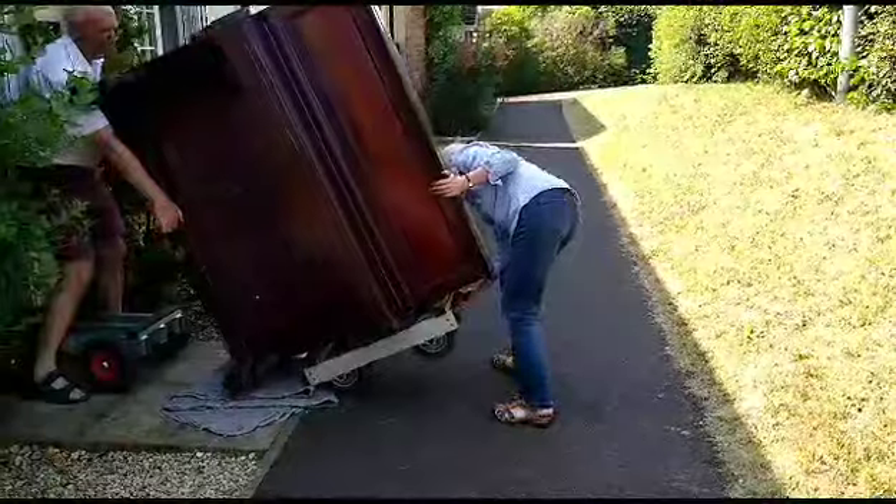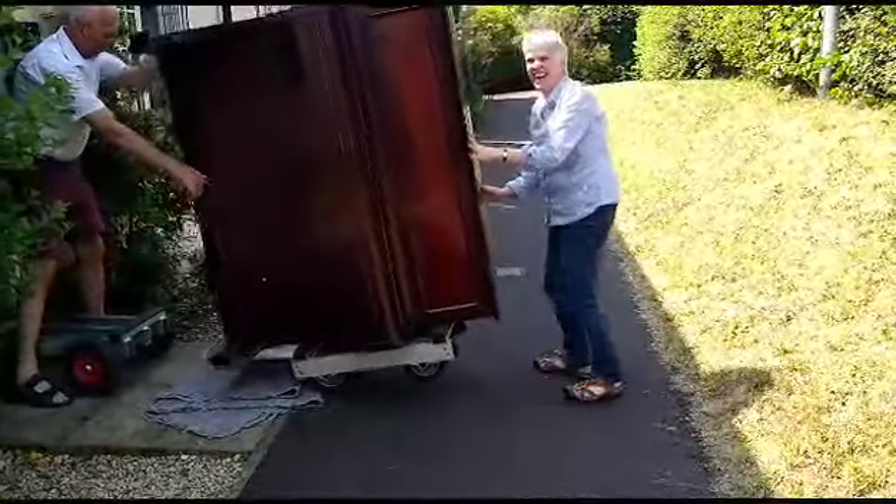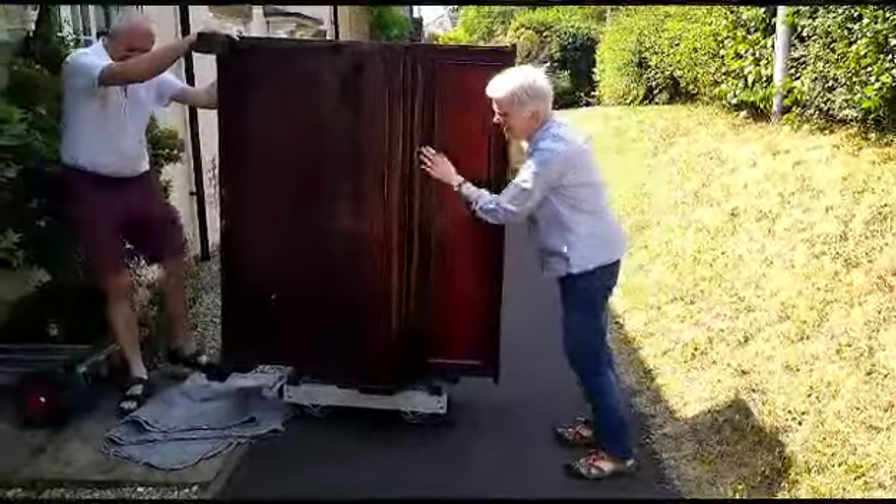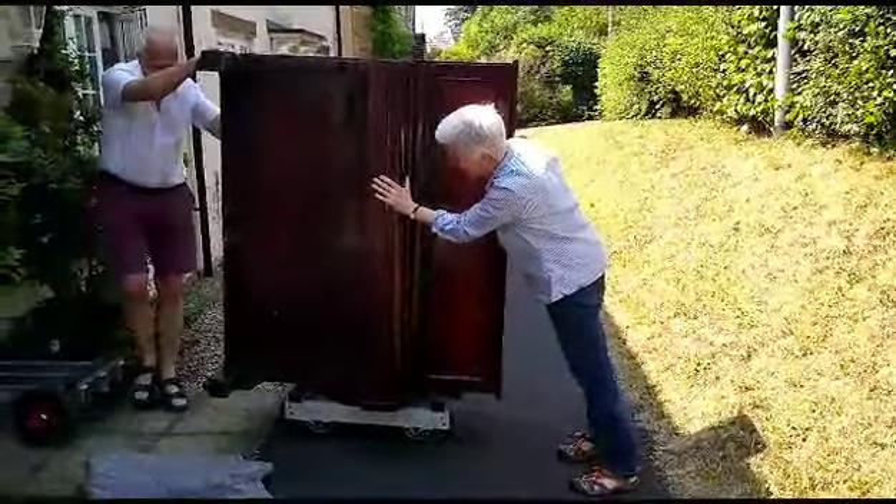There it goes. You can get stuck down. Sorry. I did 22, I'm a fool.